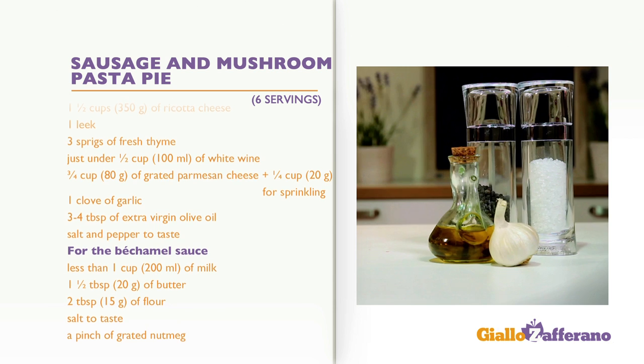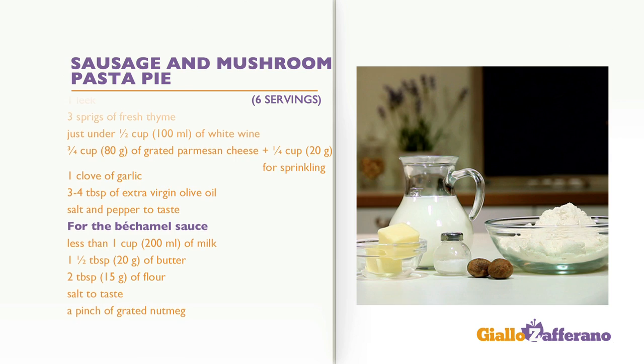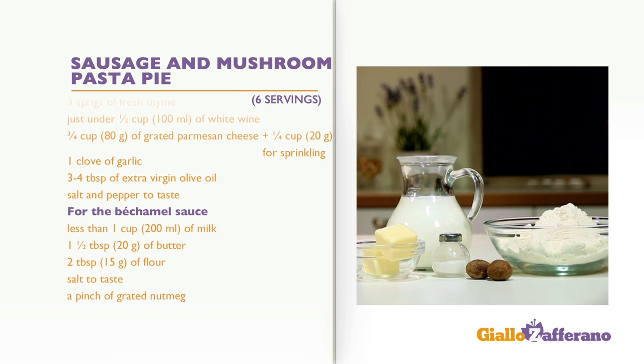Salt and pepper to taste. For the béchamel sauce: less than one cup of milk, one and a half tablespoons of butter, two tablespoons of flour, salt to taste, and a pinch of grated nutmeg.